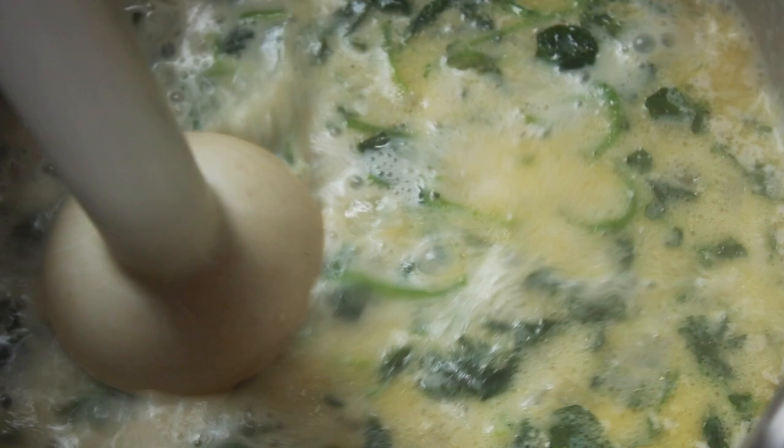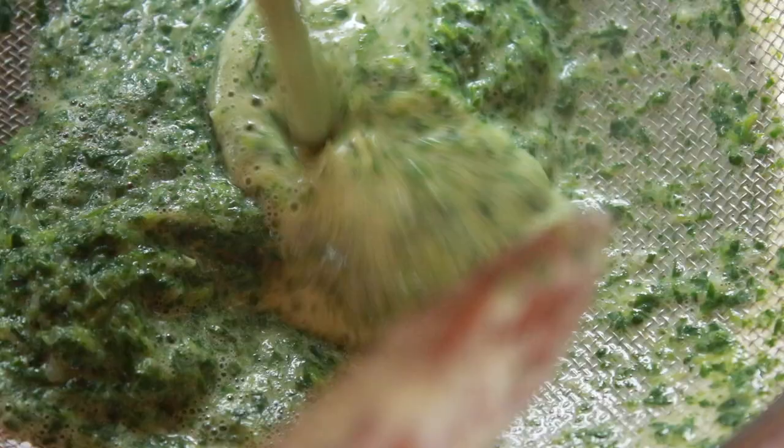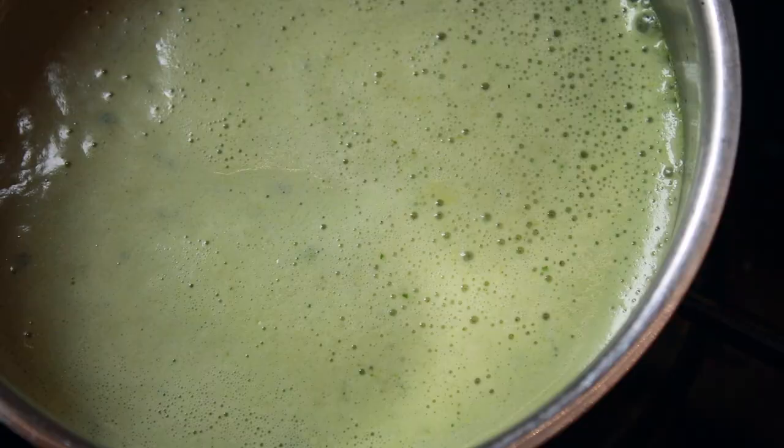So I'm just going to whizz it up now. Having whizzed it, I'm just going to run it through a strainer. Then I've popped it back on the heat just to let it warm through a little bit.